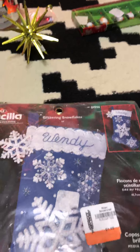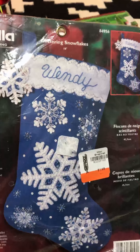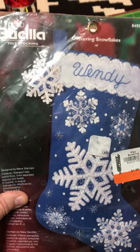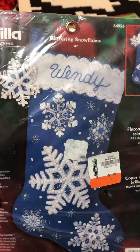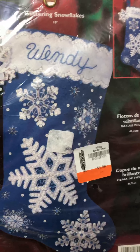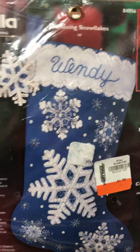I got this to resell, but if it doesn't sell I'll probably make it my own stocking, because I'm tired of my current stocking — it doesn't fit my personality at all. This is really pretty; it's Bucilla and it's a snowflake pattern. I'm assuming you put your own name at the top because my name is not Wendy, but it's new in the package.